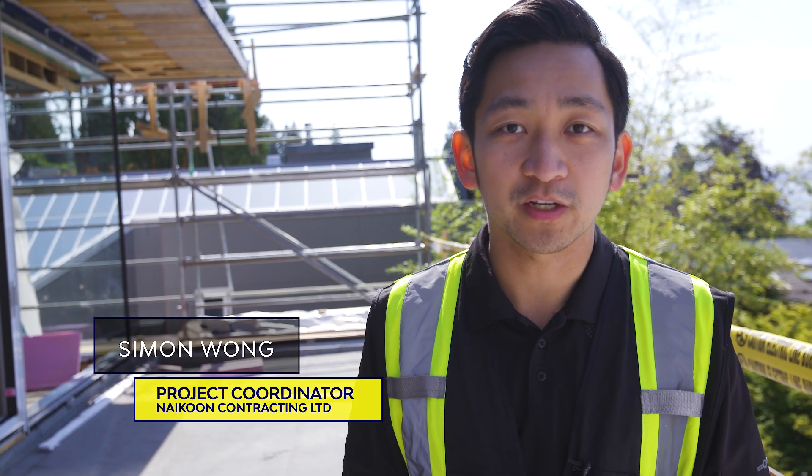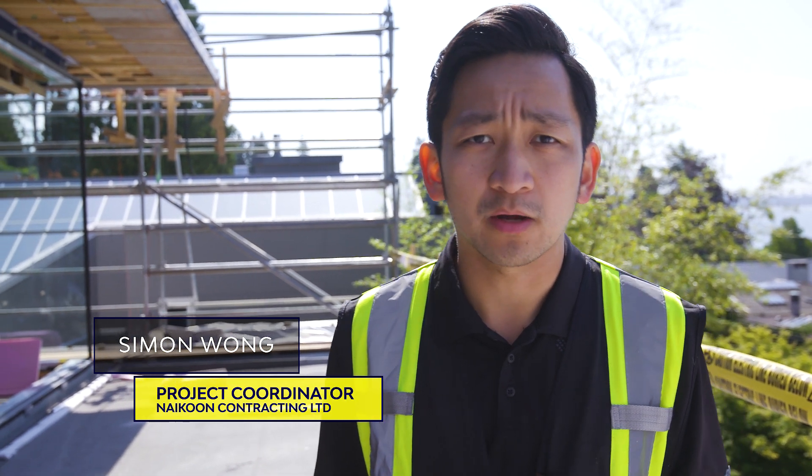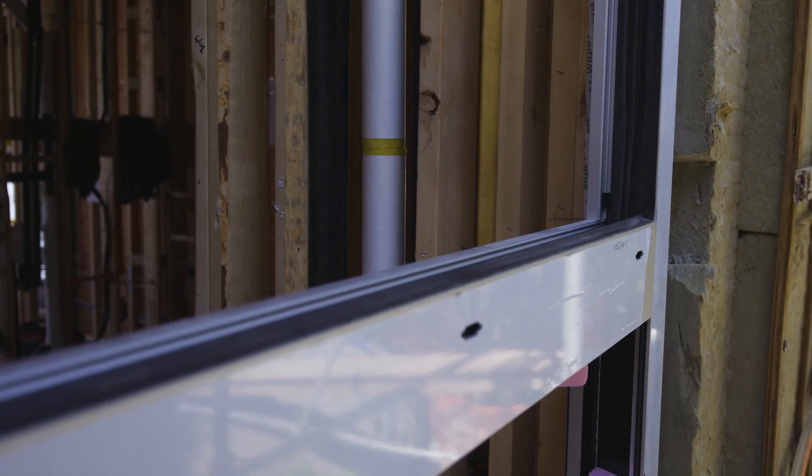Welcome back to the BCIT Passive House video series. Today we're going to be talking about the windows, how they're high performance, and how they differ from a regular building install.